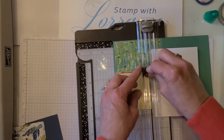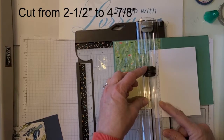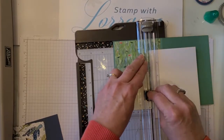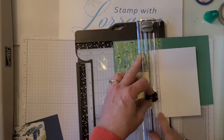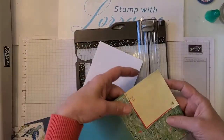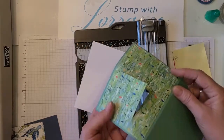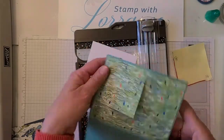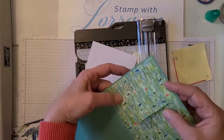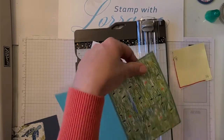So here we go. We're going to start right there, push that down, and go from five and a half to four and seven eighths — that's five eighths there. Come down leaving that five eighths, because we want that part to stay attached. We're not totally cutting this off.